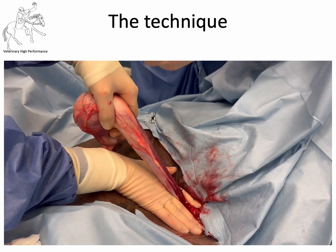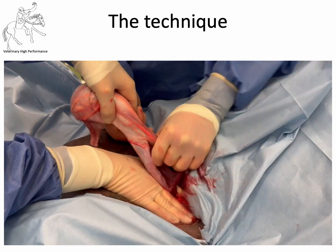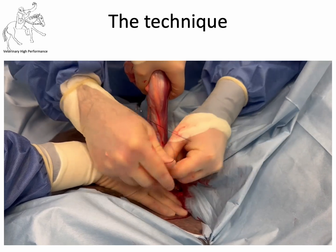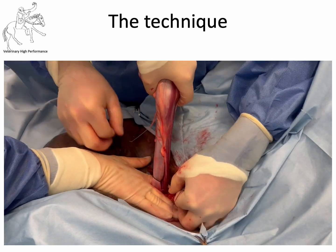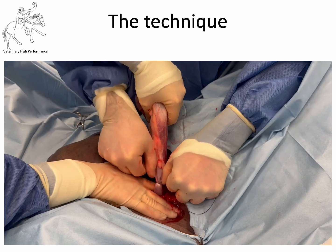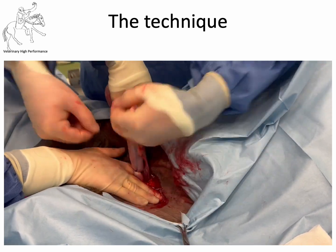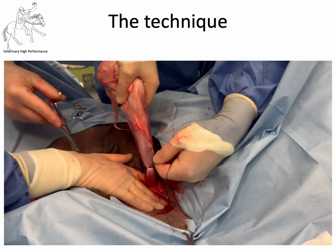We're then going to apply a similar ligature — an important encircling ligature around the spermatic cord itself, placed in the same way. Two throws on this surgeon's knot at the start, then pulled into position — get those thumbs right in there at the base of the knot and really jerk it into position. Take some tension off; your assistant can help. Make sure you've really seated that ligature extremely well. It's an encircling ligature, not a transfixation ligature — with a transfixation ligature there's greater risk the suture stays with the cord while vessels move elsewhere. Then cut that.